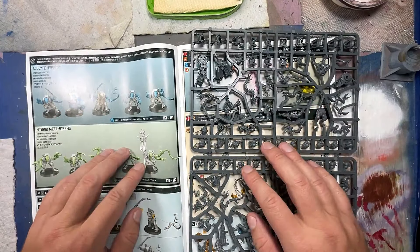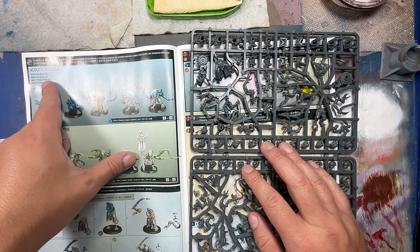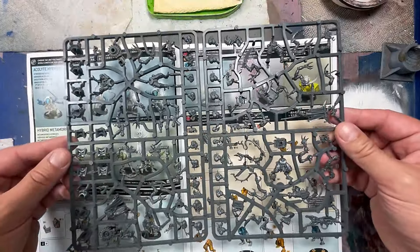Hello everyone and welcome to my channel. Today we're going to be painting up acolytes — five of them — for my Genestealer Cult army.